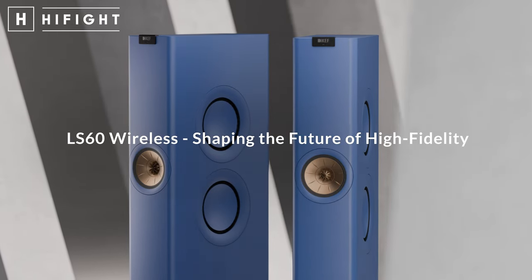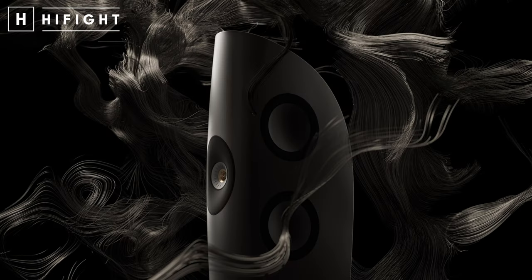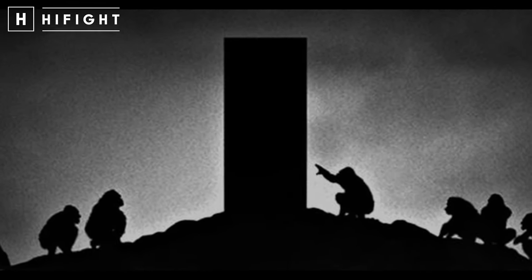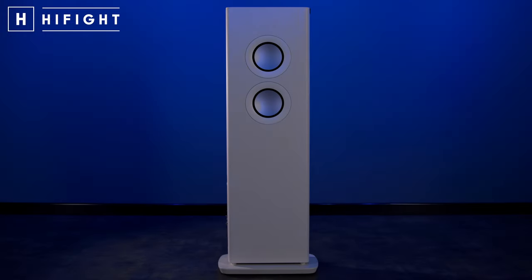Vogliamo parlare dell'estetica, di come si presenta? KEF in questo è da sempre stata maestra assoluta: ce lo insegnano MUON, LSX, BLADE. Stiamo parlando di collaborazioni con artisti del calibro di Ross Lovegrove, Michael Young e Eric Chan della Eco Design. Il design è futuristico, ricorda in un certo senso un monolite scolpito nella notte dei tempi, proprio quello di 2001: Odissea nello Spazio, che arriva e stravolge già con la sua forma inconsueta.